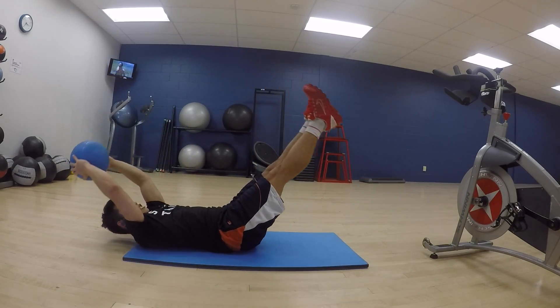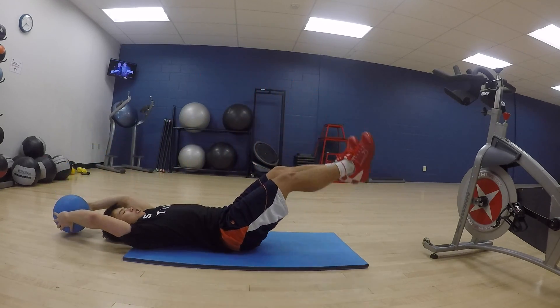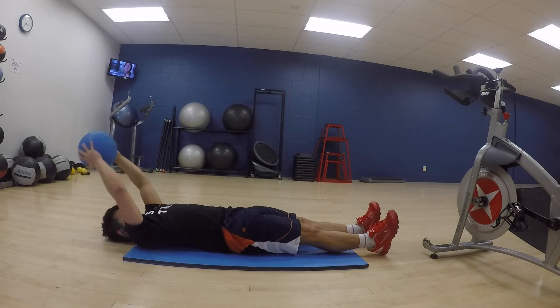Essentially all you want to do is in one constant movement just bring your legs up and your hands and your torso up into a V position.